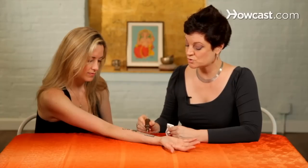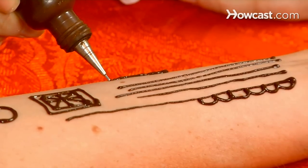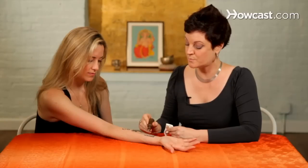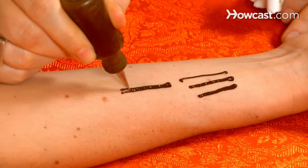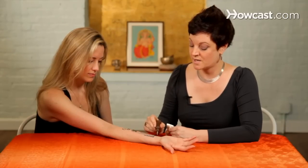If you want a thicker line, just go slower and squeeze harder. The draping technique doesn't work very well for thick lines, but this is how you get them. Another method is to just draw lines and then fill in the space in between by squeezing hard. It's a question of changing the pressure that you have on the bottle and putting together a bunch of lines.